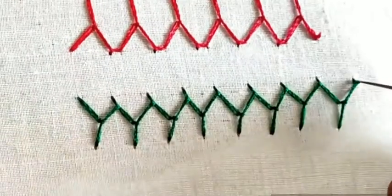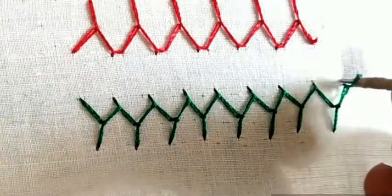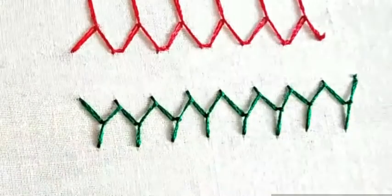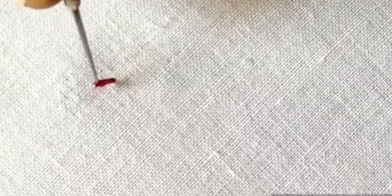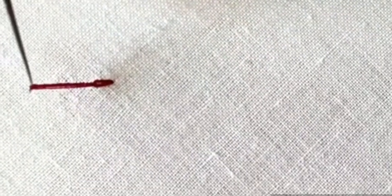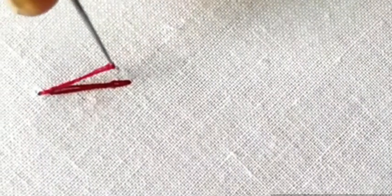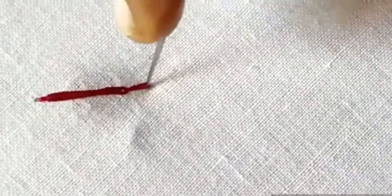We're bringing the same color. We are going to make a little more color. Let's start this with a small ring. This is a small ring.